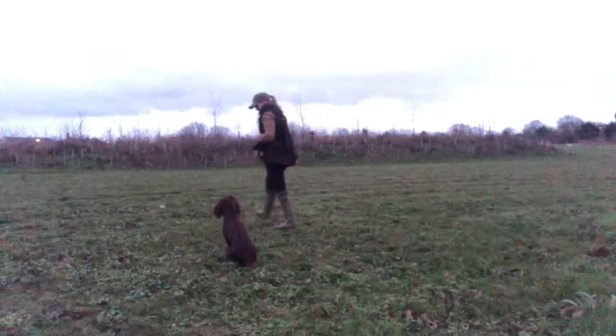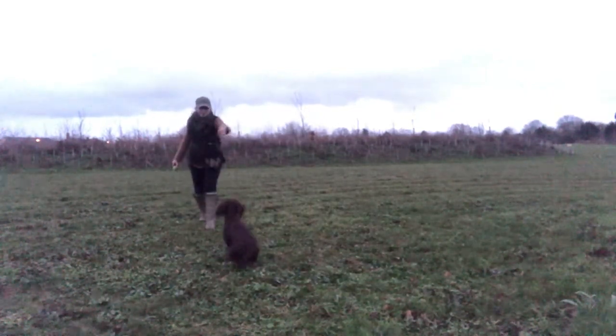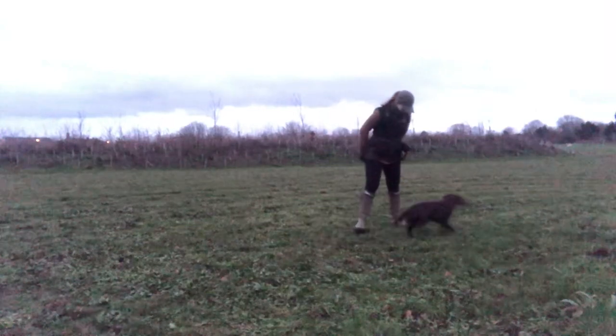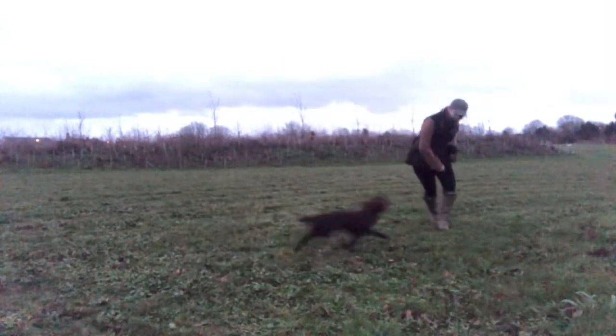I blow the stop, wait for her to clearly be stopped, and then introduce a higher level distraction — which on this occasion is the tennis ball. She stopped, and this time I rewarded her with a piece of food thrown away from the tennis ball, so she's learning that she doesn't always get to go forward to the distraction, but sometimes she does.